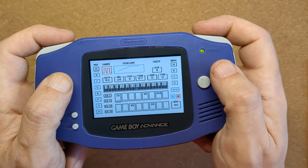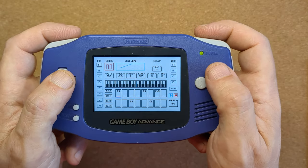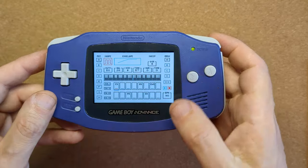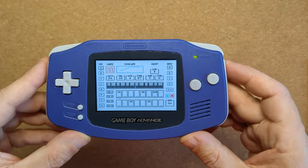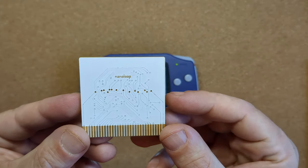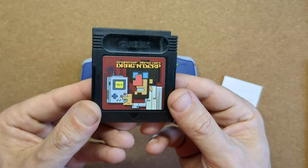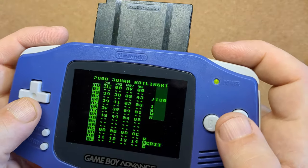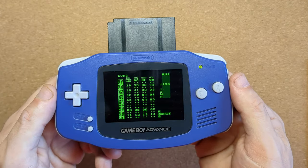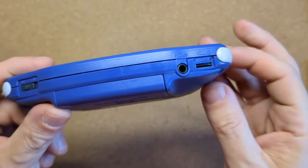I've been playing a lot of Stepper recently, which is a music creation software for the Nintendo Game Boy Advance — as of the time of recording, version 1.4 has just released. In addition to Stepper, you can also play NanoLoop, and with the caveat of having the start and select in the wrong place, you could also use LSDJ, which looks awesome on this screen.